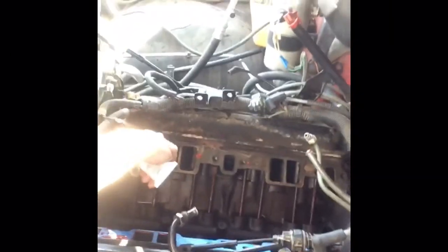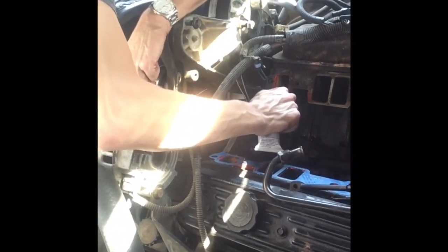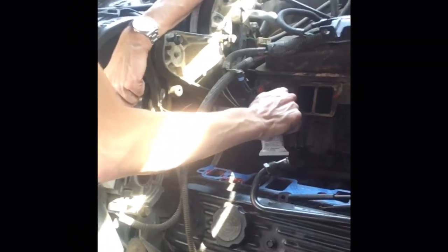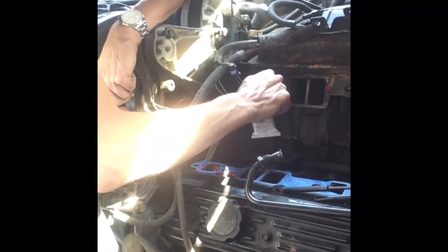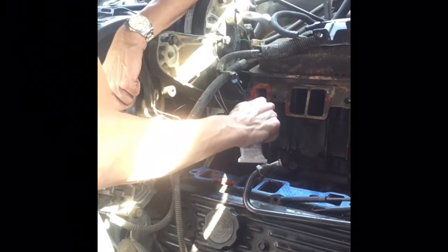So far, not much visible progress. We're RTV-ing the job — you put that underneath the gasket, and it fills in any little nooks and crannies that may have developed from removal.